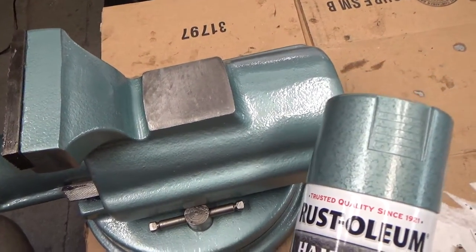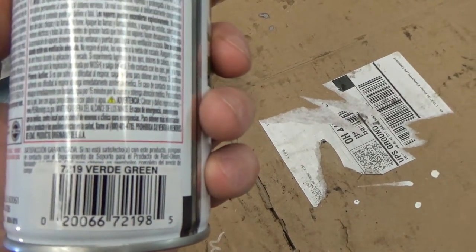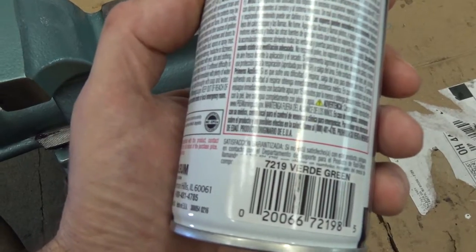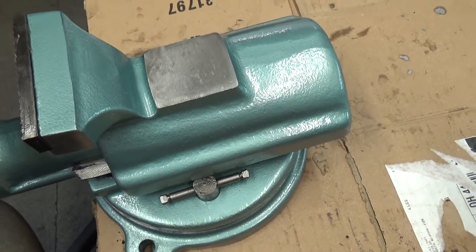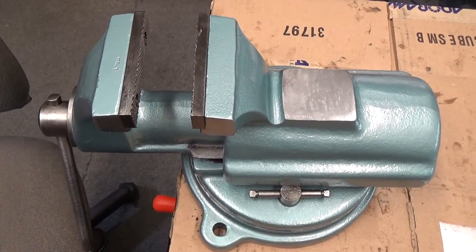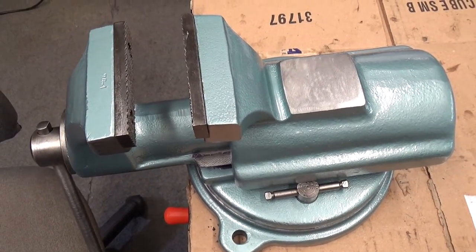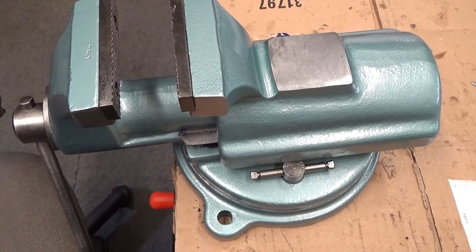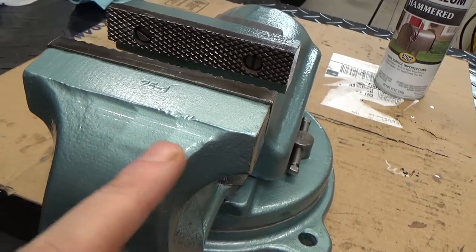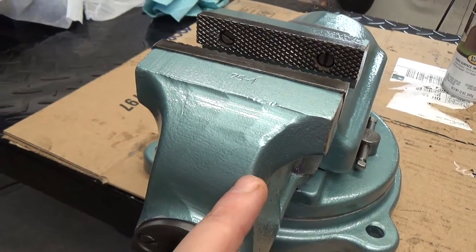The paint I used is Rust-Oleum Hammered in the color 'Verde Green.' I'm not really wild on this color — the other one I'm doing is going to be a different color. It's the closest thing I could find to what I think was the original color. For cast iron I would have preferred brush-on paint, but they don't offer this color in a quart can, so I spray painted it. It kind of hides the imperfections, but you can see where it came out of the foundry and they took a grinder to smooth it up. It's a vice though — it's not a piece of furniture.